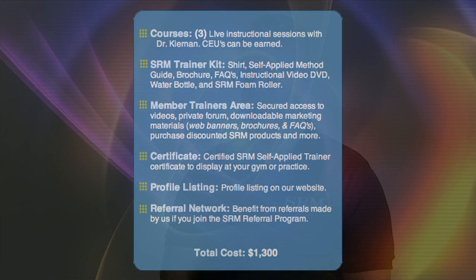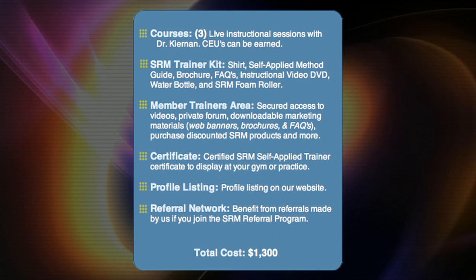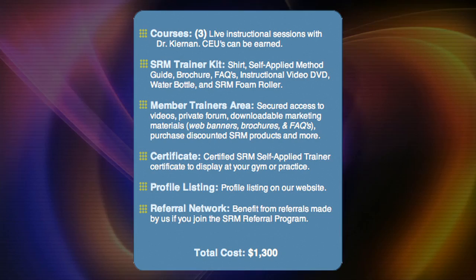The Self-Applied Trainer Program is a three-session, 24-hour instructional hands-on course taught directly by myself to trainers. Although we call it a trainer's program, we include licensed professionals as well. Chiropractors, for example, will use Self-Applied Methods before doing any spinal manipulation, and therapists will use it before bringing patients in for therapy — putting the patient in a relaxed state before the session even begins.